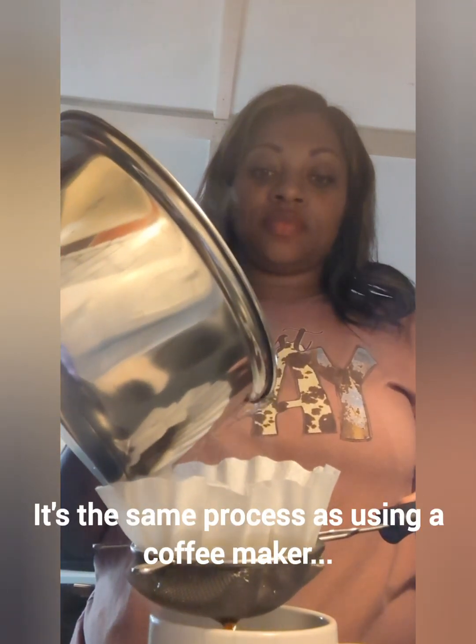And let it go through. Just keep going — see that? I'm brewing my coffee, y'all. Quick DIY!